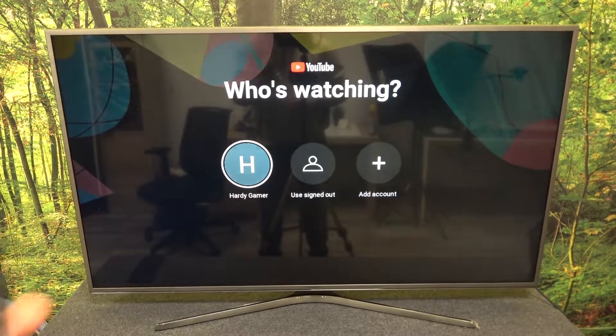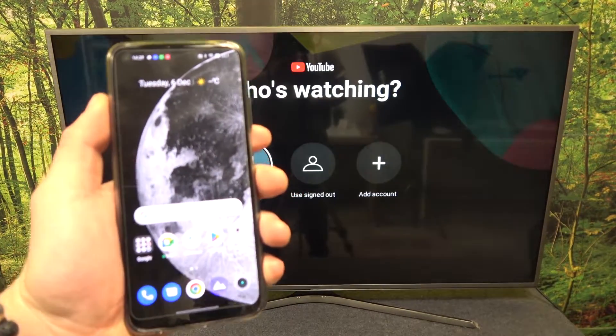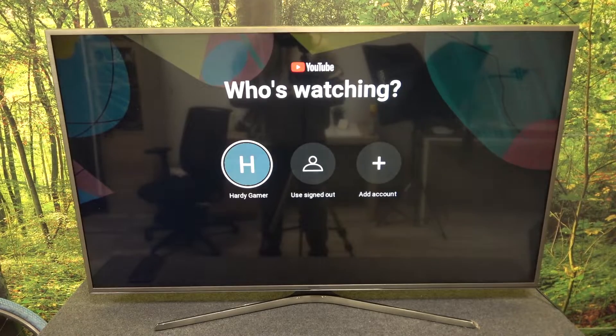Hello! In front of me I've got Realme 10 and Samsung Smart TV. In this video I'll show you how to cast screen from smartphone to TV using YouTube app.